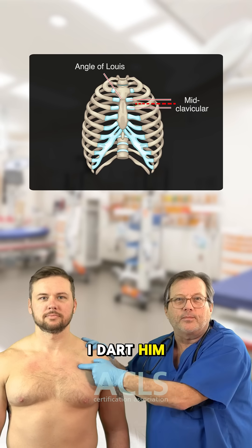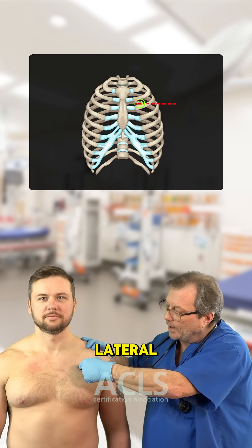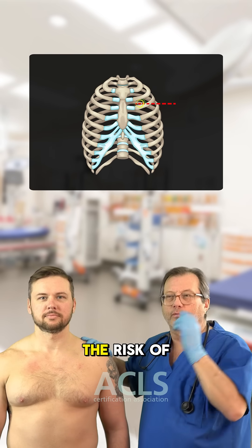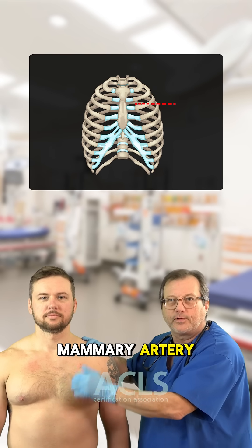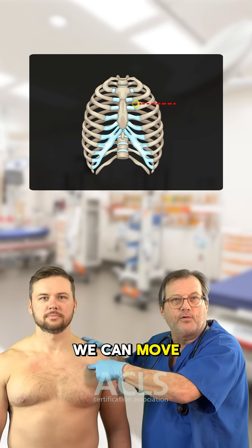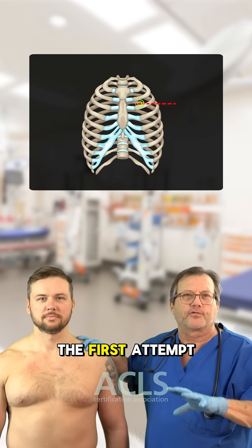Now, if I dart him, he should get better. If he doesn't, I can move lateral just a bit. If we move medial, we really run the risk of bumping into the mammary artery that runs down through here. So as long as we're mid-clavicular, we can move a little bit lateral and attempt the pleural decompression again if the first attempt doesn't work.